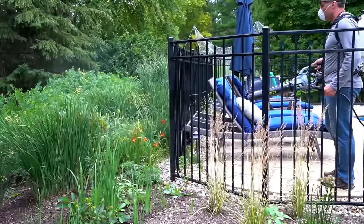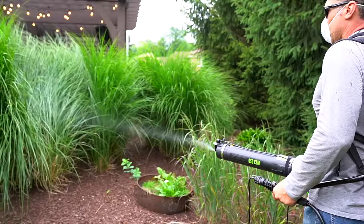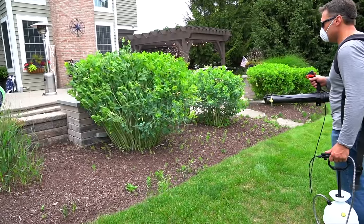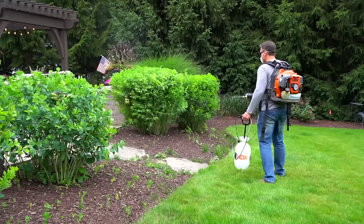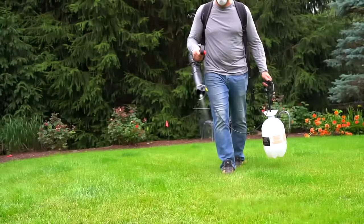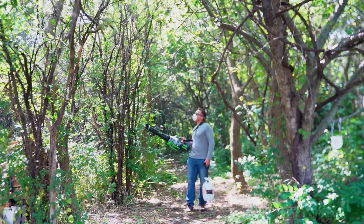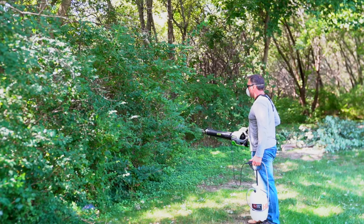The forceful blowing action moves foliage around, letting insecticide reach the interior of the plants and underside of leaves where mosquitoes are found during the day. Mist blowers are the most effective mosquito treatment method because they can treat a large area quickly and use less chemical than a regular sprayer.